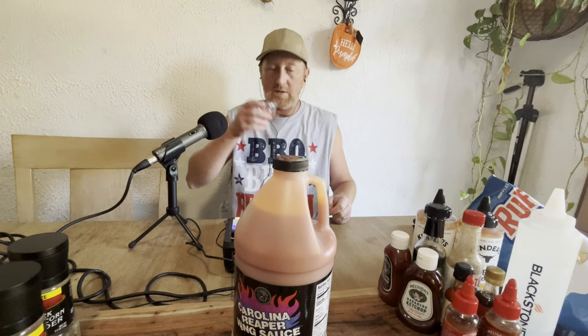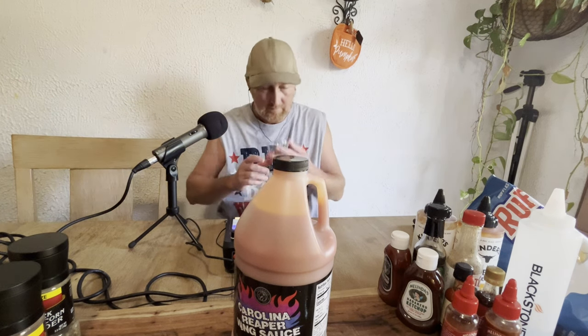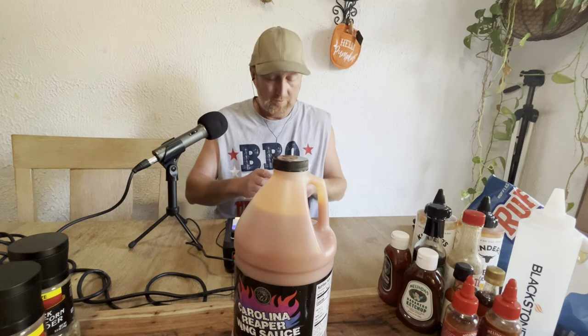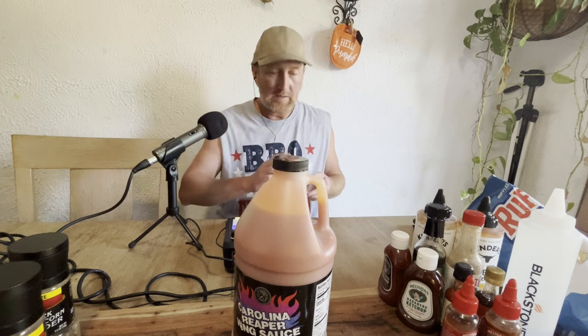I'm going to try that on some ribs too. It smells good. It smells sweet — I don't know, maybe it's not that hot. Like I said, the wings are already cooking.